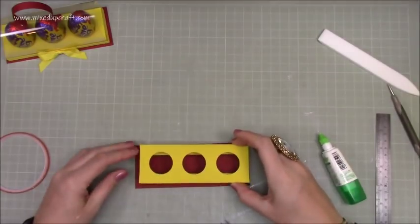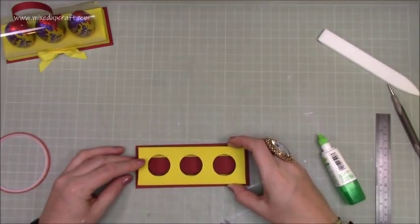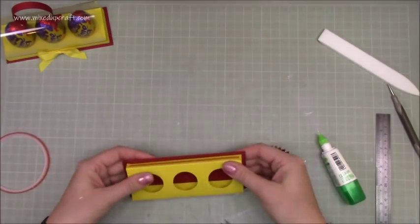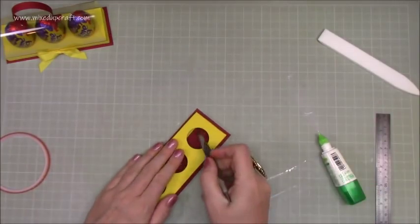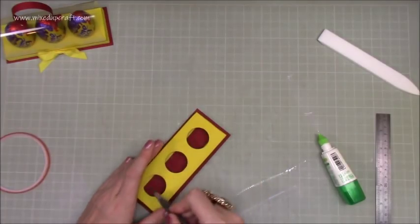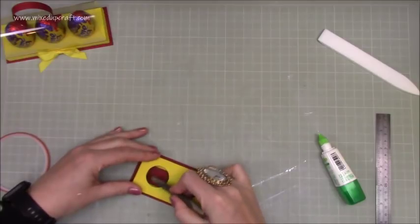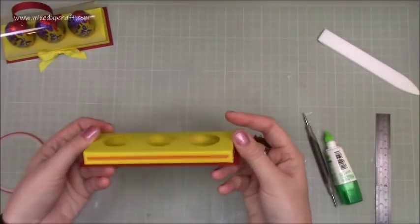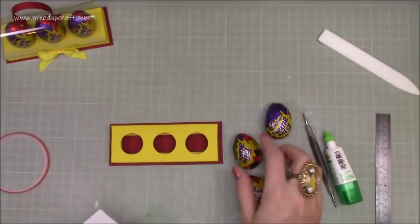Next, bring in the base piece. Pop glue — or you can use double-sided tape — all the way along, then stick this down making sure it sits perfectly so you have an equal border on all four sides. Go in and make sure all the card inside is nicely stuck down. That's now what you should have.